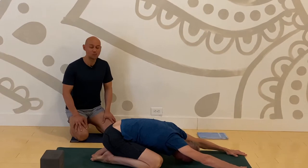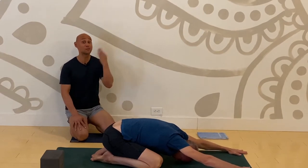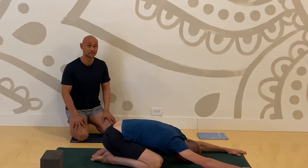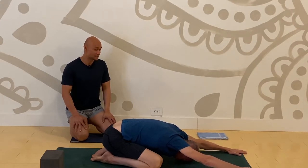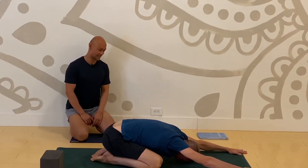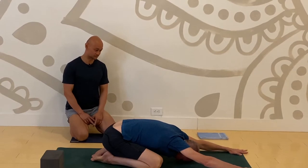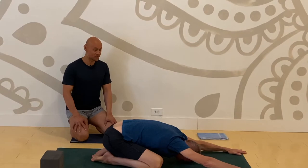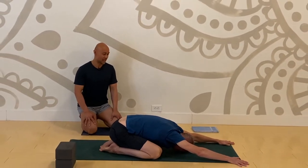Anchor your hips towards your heels and then extend your right arm a little further than your left arm. Come back to center. We'll take a couple more rounds of breath here — three more breaths in child's pose. Take a deep breath in and exhale, let it go. Inhale and exhale. One more time, deep breath in and deep breath out.